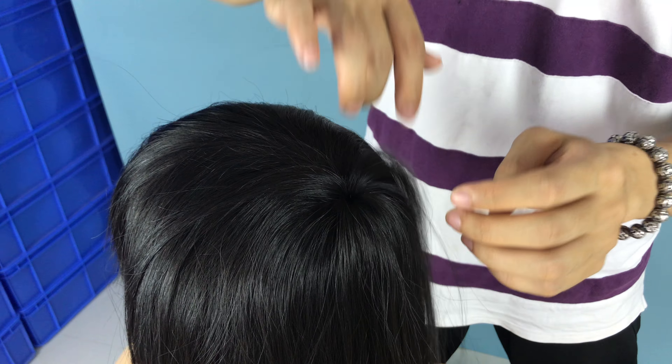If you don't like this small pointed part, next time we can make it with the closure, so there will be no hole at the back. But some customers like the pointed style, so we just make this style first.